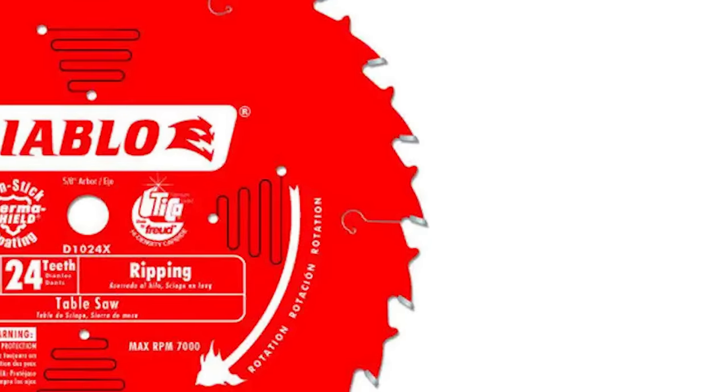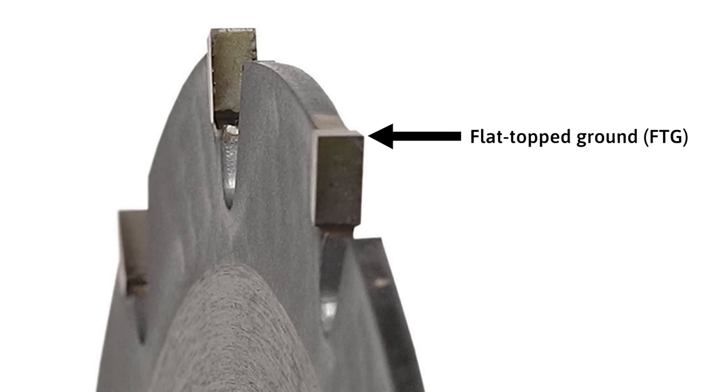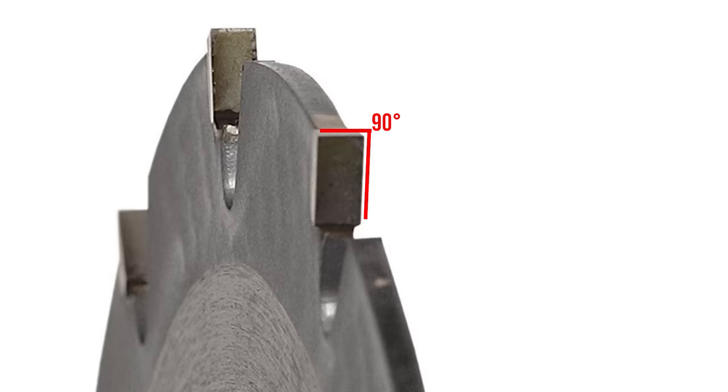Between the teeth are large gullets that facilitate the removal of sawdust. If you've ever tried to rip a long board using a fine tooth blade, you'll know that those small gullets get clogged with sawdust — the cut slows to a crawl and will probably leave burn marks. You might even have to force the wood through the blade, which can be unsafe. To make the cut even faster, the teeth on a rip blade are flat top ground, indicated as FTG. The tips are flat like chisels so they can plow through a board, and since they're cutting along with the fibers, they leave a smooth, clean cut.